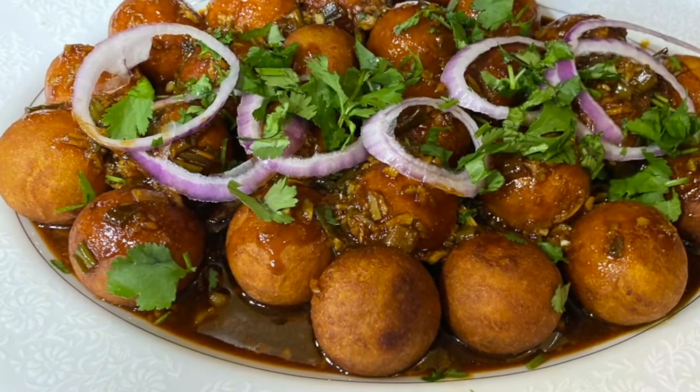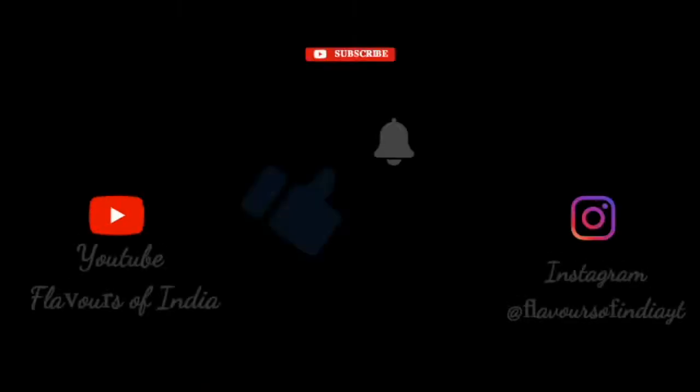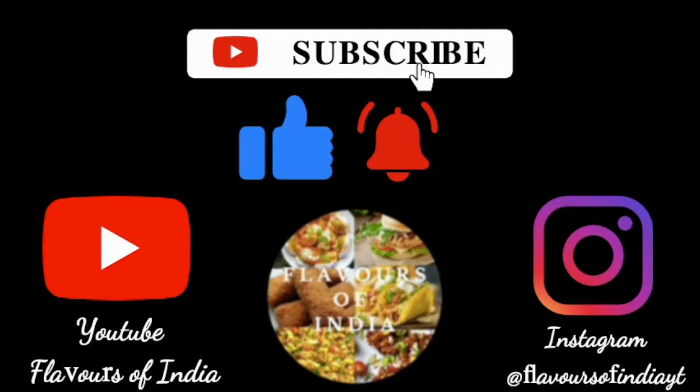I hope you like today's recipe. Thank you so much for watching. Please don't forget to like, subscribe and hit the bell icon for future recipes. And follow me on Instagram for exclusive content at Flavors of India. Bye!